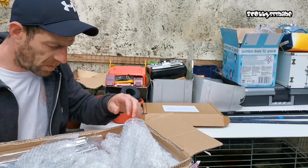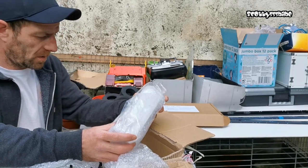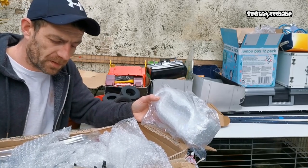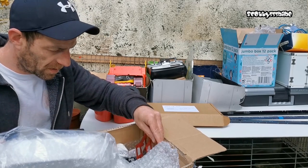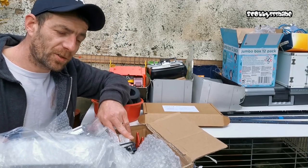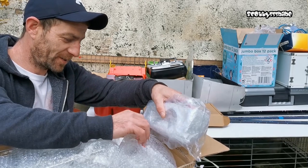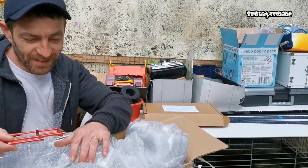Darren, sir, you are an absolute gentleman. Darren builds custom trucks and has sent a load of leftover parts — trees and bits from king haulers and grand haulers, and there's even another grand hauler cab in here. There's also a little bull bar that would look great up front on Rusty. Mate, I'm really chuffed — thanks so much.